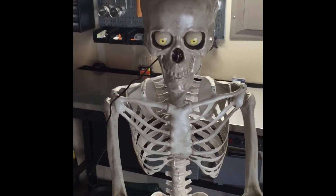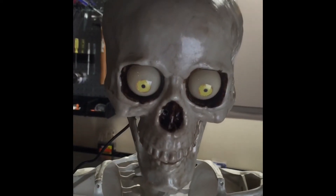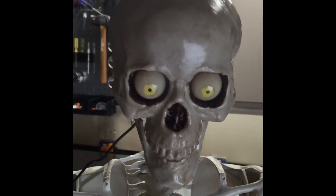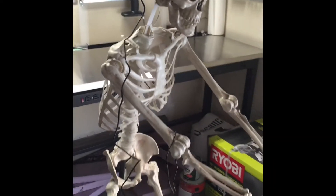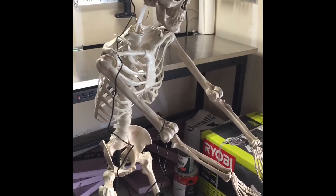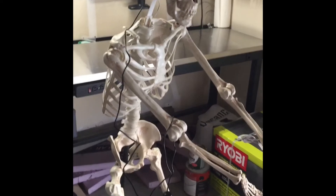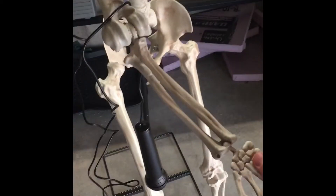I'll take you through a few of the features. There's the LED lights and the moving jaw. The frame of the skeleton is one of the cheaper skeletons that you can buy at one of the online Halloween supplies — it's nowhere near like the Costco skeleton, but it's fine.